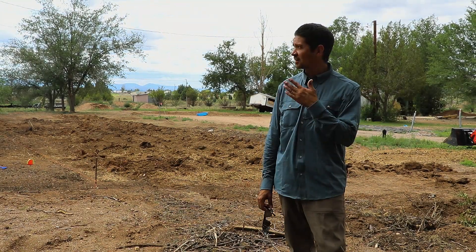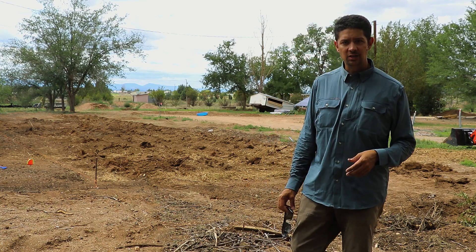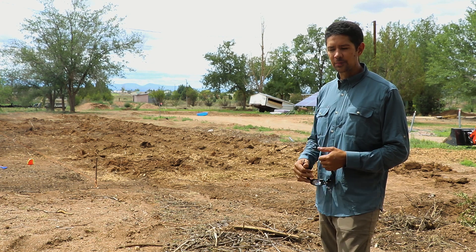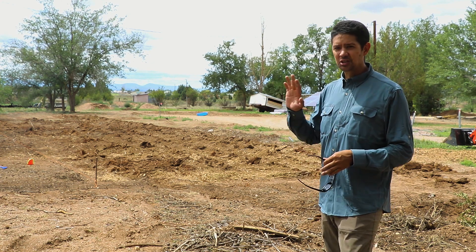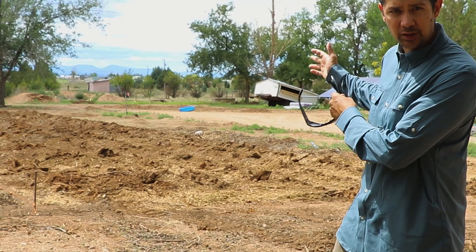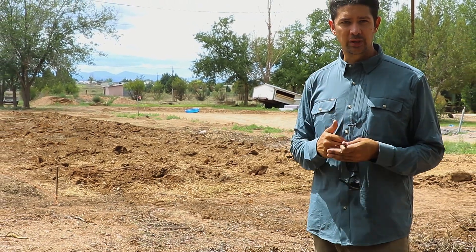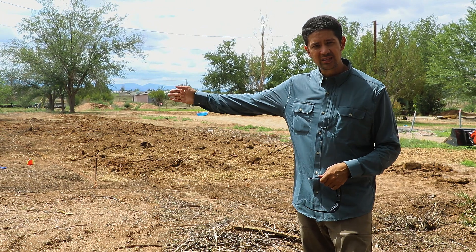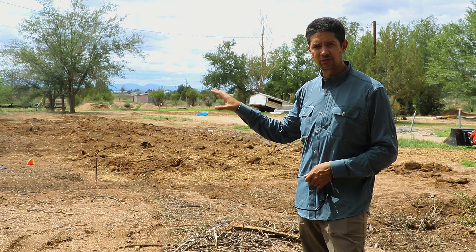Finally got a cloud over that sun. So as you can see, we ripped everything up with the subsoiler — we got about a foot down, which is good enough. This is just the vegetable area. Where we ripped over here is going to be the greenhouse — those are the real big cash crops. On this side we'll be doing kind of perennial stuff.